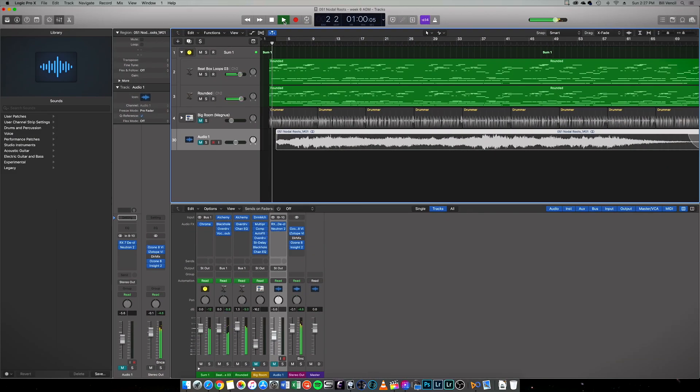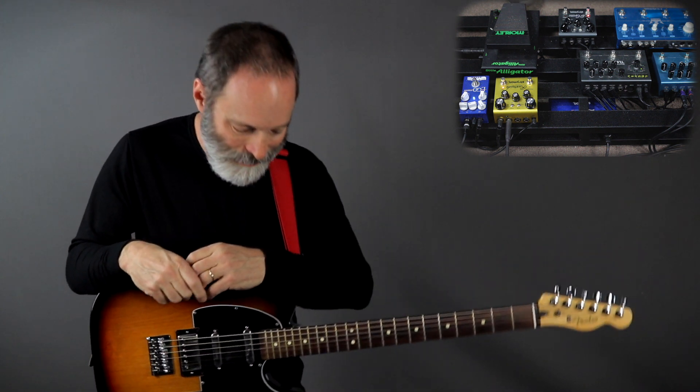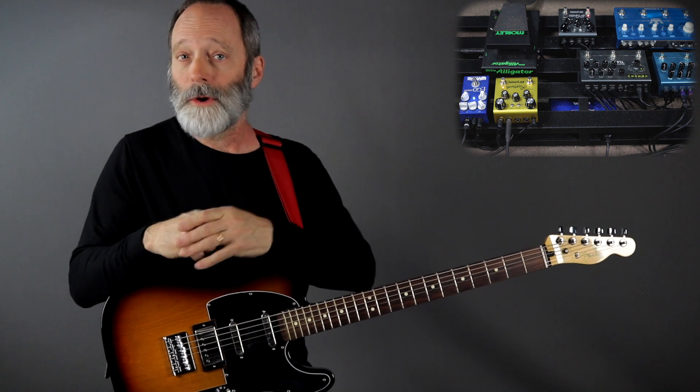Another thing that's a little different for this piece is the drone. I decided to go with something in addition to the drone — I've got a funky drone and a little bit of a drum thing going. Here's what that sounds like. I'm not going to go into all the particulars of how I got that synth sound, but I'm using Logic Pro's Alchemy software-based synthesizer. There are two tracks of that.